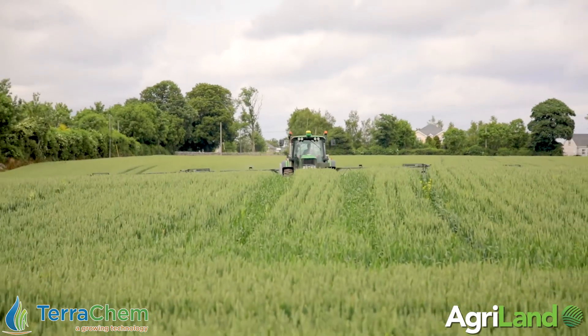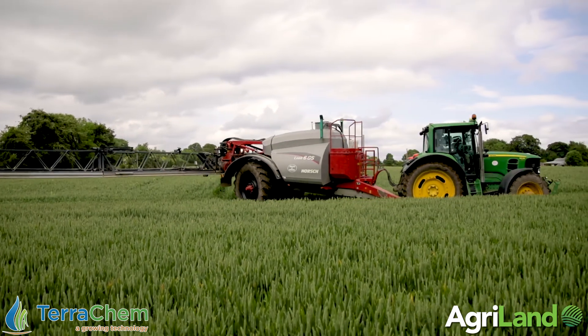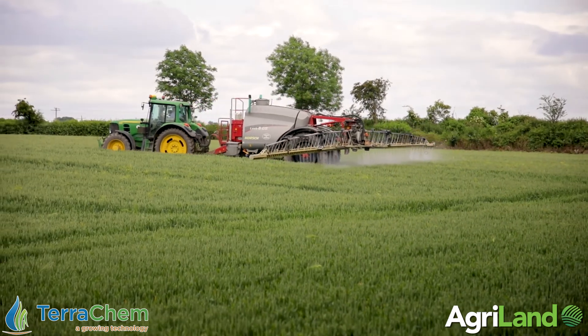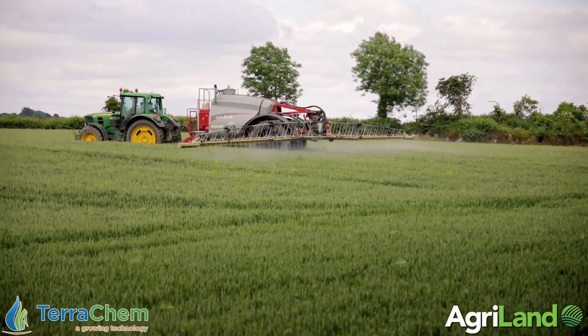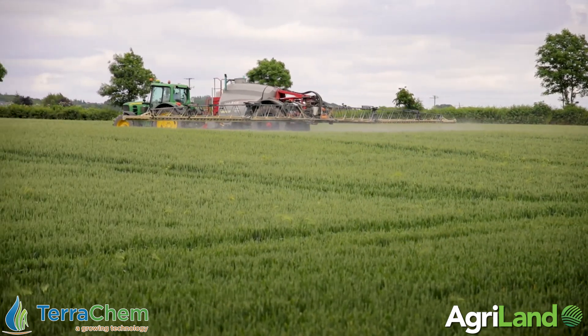What we're also adding in from the point of view of Fusarium - we're accurately timed here in that we're just about at mid-flowering - we're adding in the wetter Siltex, which I know is the first time for you using it. But in the trials done to date, all it is is a wetter, but it's significantly improving how products work on Fusarium control.